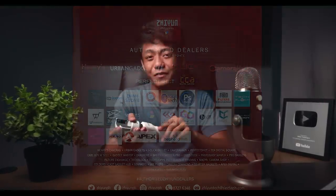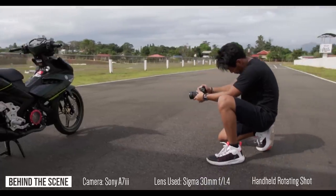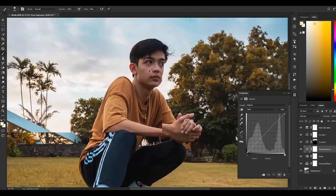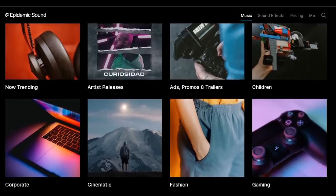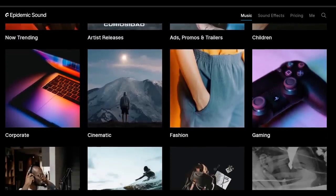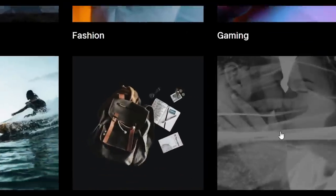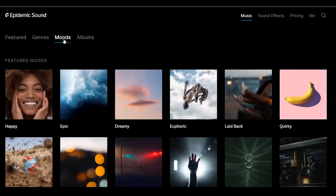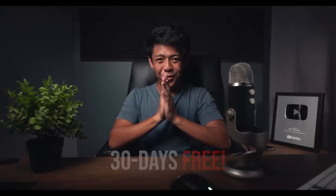I would also like to thank Epidemic Sound for always providing the best music and sound effects for my videos — whether I do tutorials, vlogs, or share my editing process, Epidemic Sound has always been my go-to music library. They provide a categorized music library depending on what kind of video you're making, whether it's an ad, a cinematic video, music for weddings, or you want to give a specific mood to your audience. Check the link in my description below to avail a 30-day free trial.